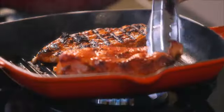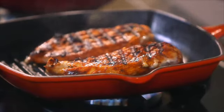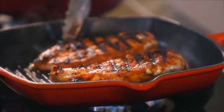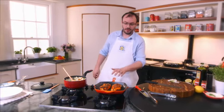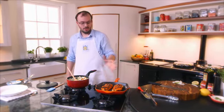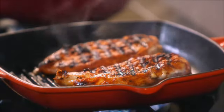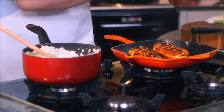Doesn't that look absolutely brilliant? Beautiful. You can see the lovely garlic and the thyme kind of roasted together. Absolutely beautiful. So we're going to cook this now for another four or five minutes. You could do this on the barbecue, you could put the whole lot in the oven if you want, but we're just going to grill it. What I like to do is finish the Cajun chicken with some lovely bit more spice.